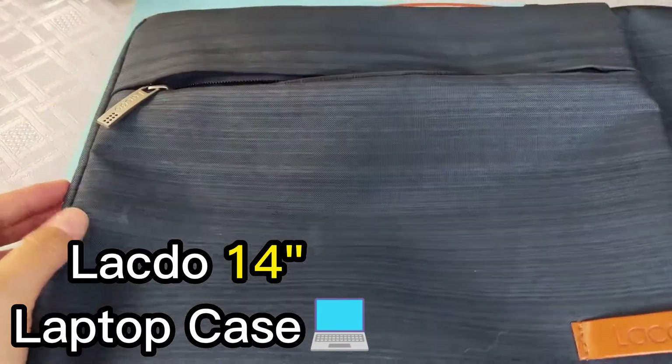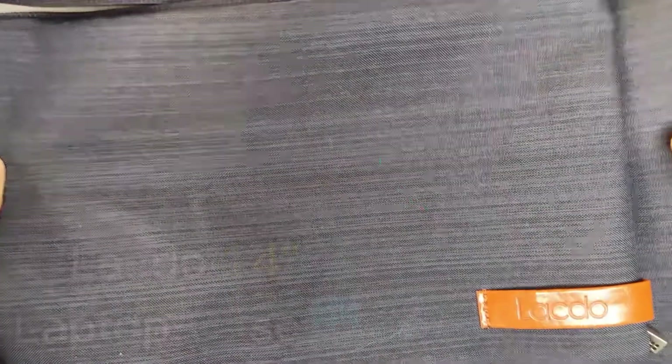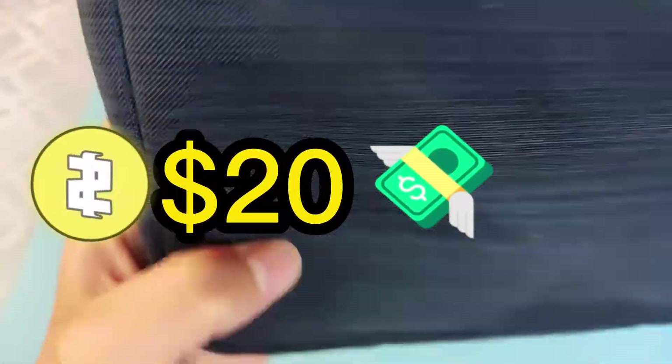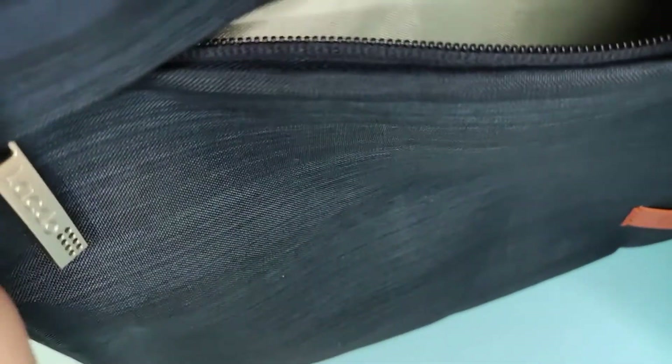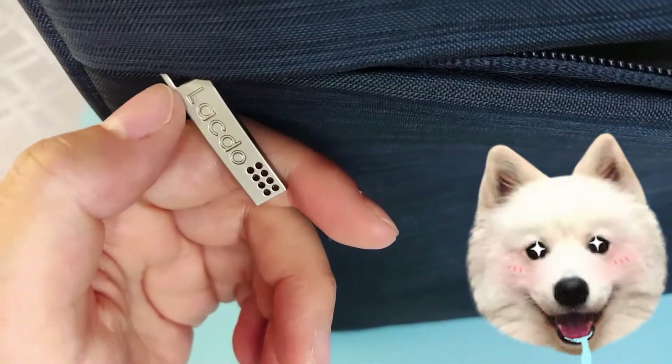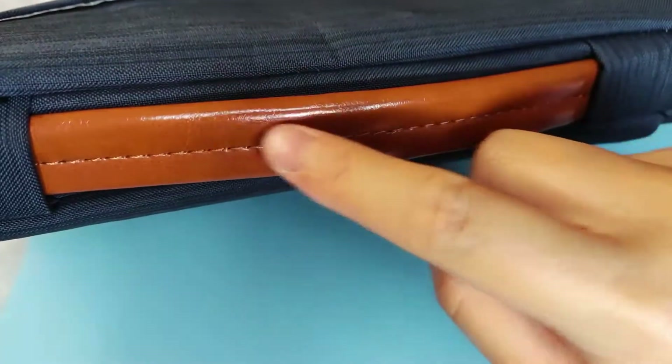This is the Lacto 14-inch laptop case. It's $20 and has a bluish color with a synthetic feel — not fabric, just synthetic plastic polyester. The zippers are actually made of aluminum, which is nice to see in a $20 laptop case. There's faux leather up here and some other faux leather on the Lacto case as well.